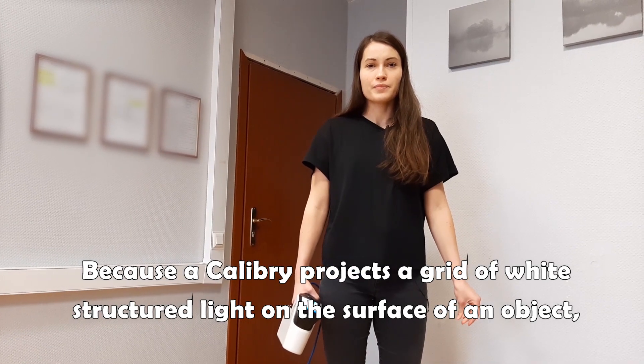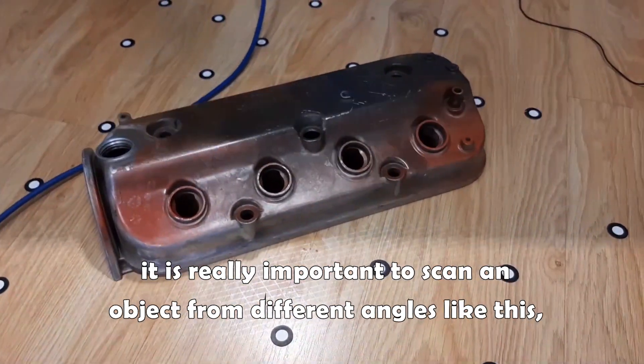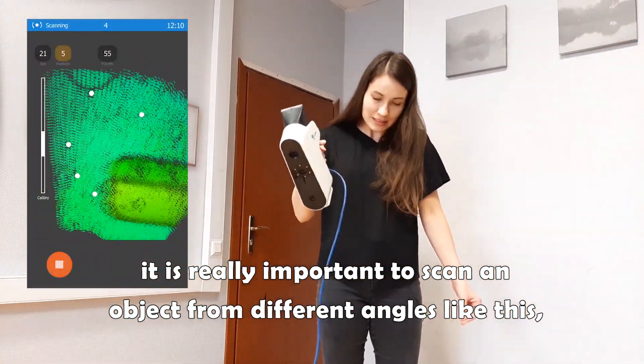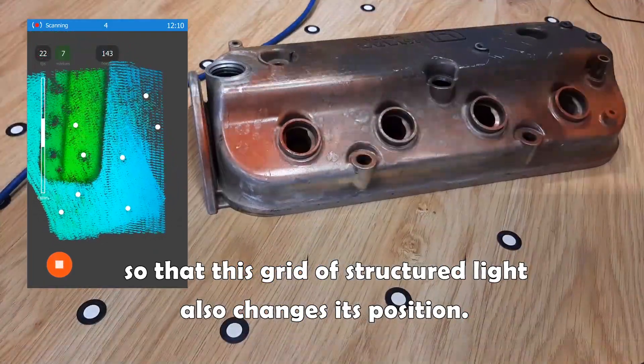Because we project a grid of white structured light on the surface of an object, it is really important to scan the object from different angles so that this grid of structured light also changes its position.